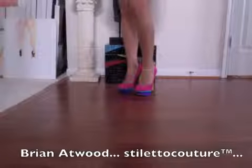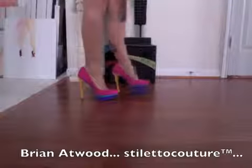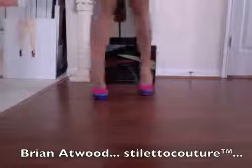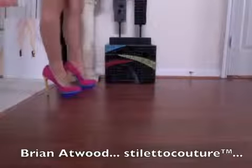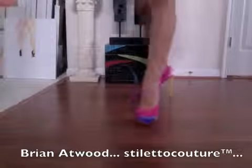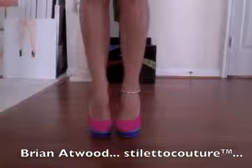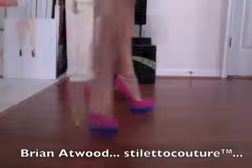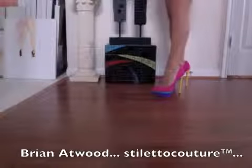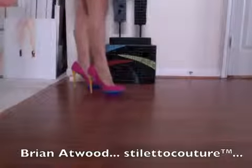Hi guys, I'm going to model for you the Brian Atwood. These are the first pair, and these are the ones that have like all the colorful — the bottom platform which is the turquoise and the blue and the yellow heel. I can't tell you how awesome these shoes are. I can walk in them really well. You can see the front right there — they're not as exposed as the Christian Louboutin, but if I want to go out and for the price that I paid for these, I'm not afraid to walk around and mess them up a little if it happens.